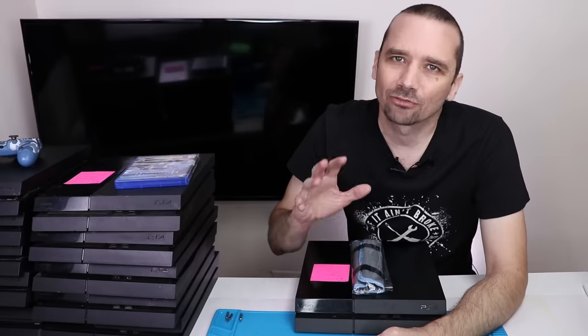Now I have them all diagnosed. We've got a lot of disc drive problems, a couple hard drive problems, an HDMI issue, and several other things. Now that I have them diagnosed, I'm going to see how many I can fix. Before I get started on this first repair, I have a very important announcement.